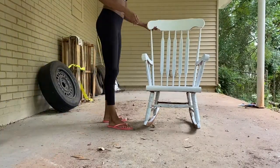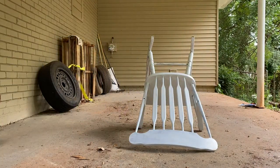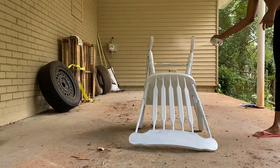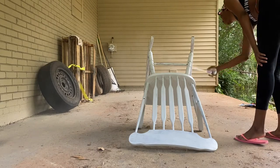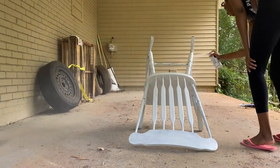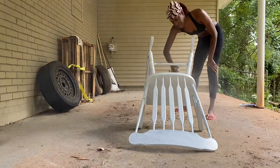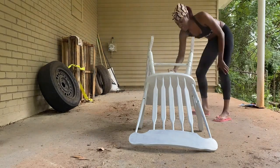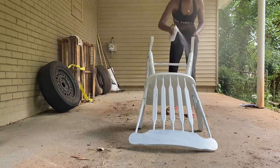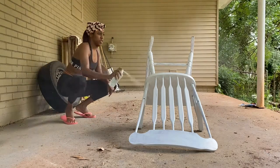I'm going in with spray paint for my second and third coats. Your girl was not trying to fool with the paint and the paintbrush, so I consulted a friend who deals with acrylic paints a lot and asked if acrylic paint would bond on top of the furniture paint with spray paint. My friend said it was A-okay, so I went right up to Walmart and got some spray paint — it was too much doing it with the brush, and I wasn't feeling the streaks. Now you see me going in with the spray paint, making sure I even it out and make it a little more sleek.